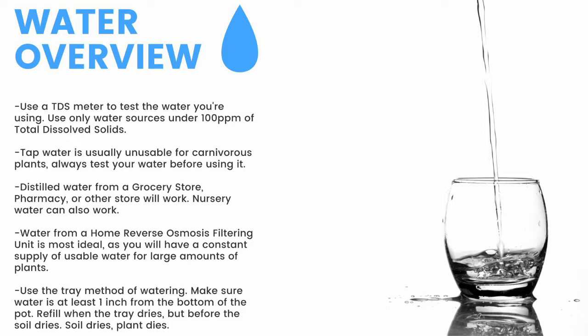Distilled water from a grocery store, pharmacy, or other store will work. Nursery water will also work. Water from an air conditioner or dehumidifier can be used but is not recommended for the long term. Use the tray method of watering, making sure the water is at least one inch from the bottom of the pot — if the soil dries, the plant dies. Top-water all plants except Pinguicula and some small rosette Drosera every two months to prevent mineral buildup, promote oxygen exchange, and prevent most fungal growth.